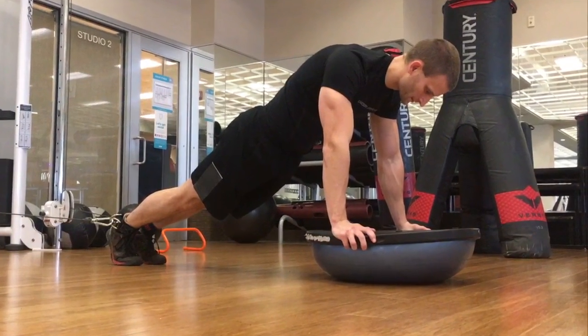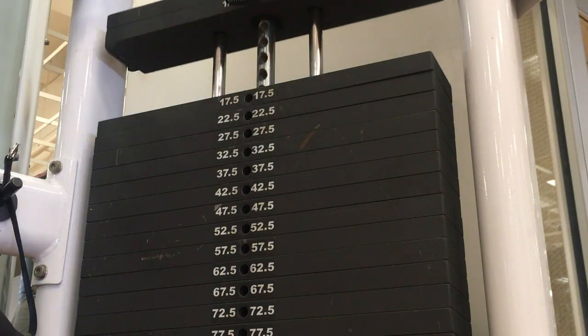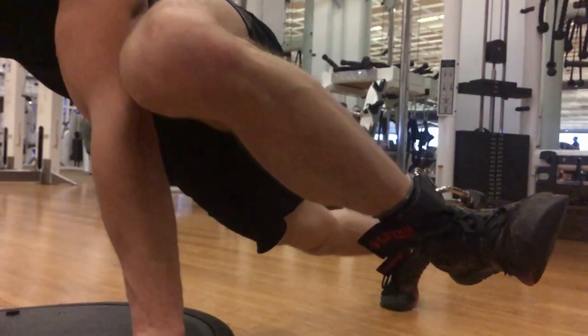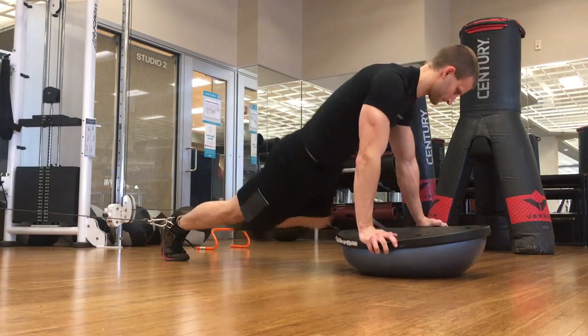This is the starting position. To begin the exercise, raise the weight by bringing your knee towards your shoulder, and then return the leg to the starting position. Repeat with the other leg for one rep.